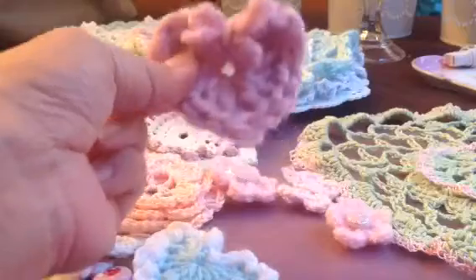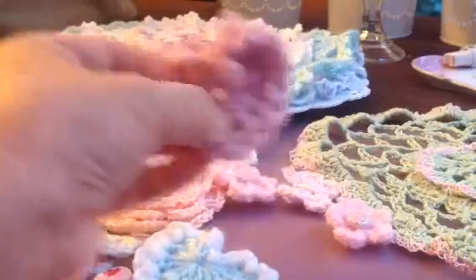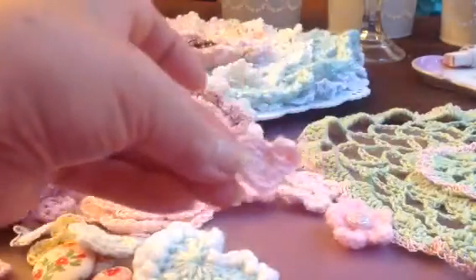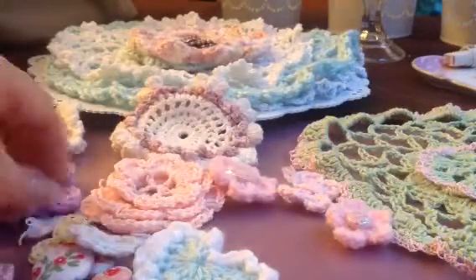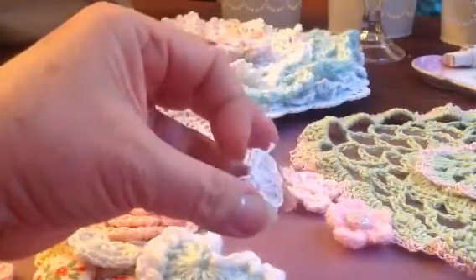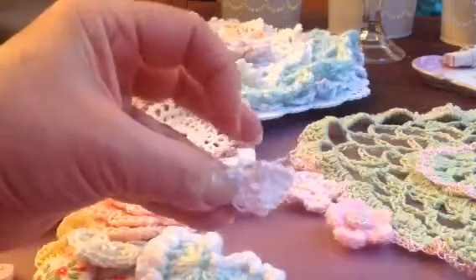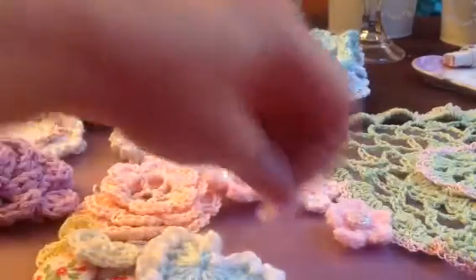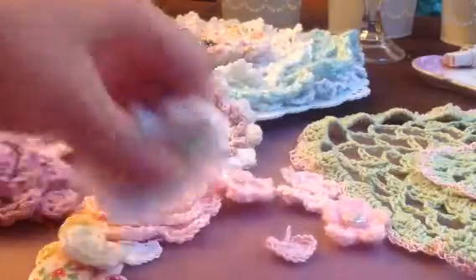She has a tutorial on these. It's really easy to make. I went and made a bunch of them and gave them away mostly. I think they're all pretty much gone, but I have a few here of the hearts.